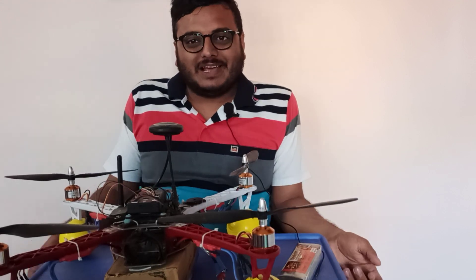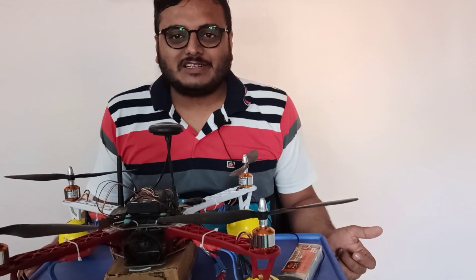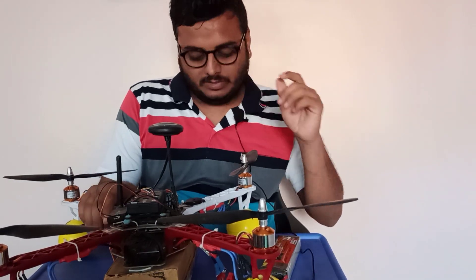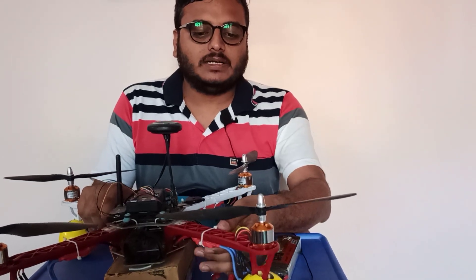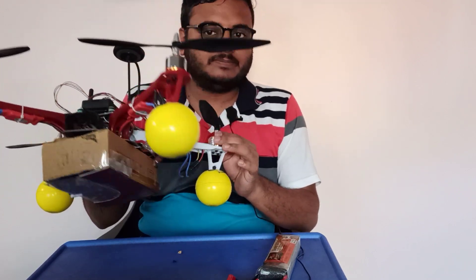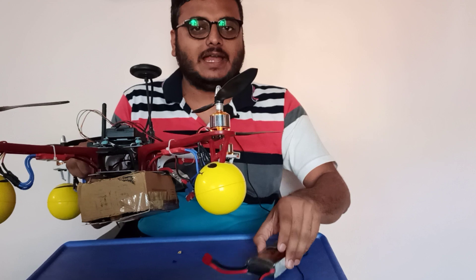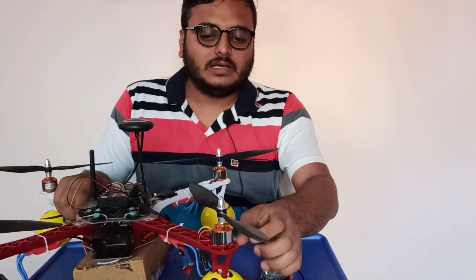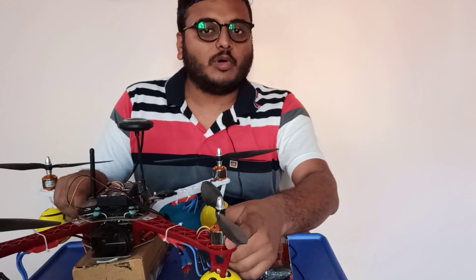Hello, welcome to my channel friends. This is Srinivas Kalwar. In this session, I wanted to explain about the ESC, the motor, and battery. We'll start with the ESC and the motor.